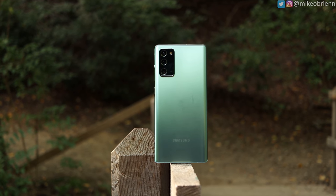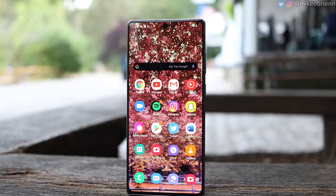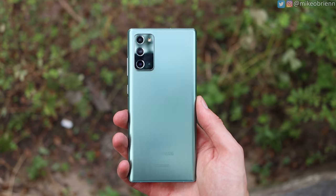So the Note 10 Lite, for example, is only a few hundred dollars less and offers a lot of the same stuff. That puts us in a really interesting situation. In this video, I'll get into what this phone can do, how well it can do it, and of course if it's worth the money.